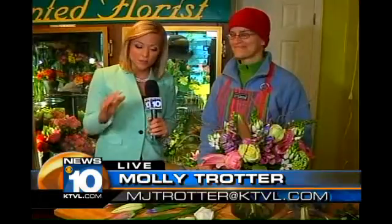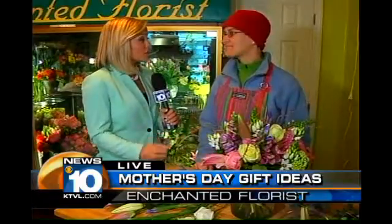Good morning, everyone. I'm here at Enchanted Florist, and joining me is Ginger. We're talking about everything mom today, specifically about flowers for Mother's Day. Ginger, we have a beautiful arrangement here. What really goes into a good arrangement of flowers?